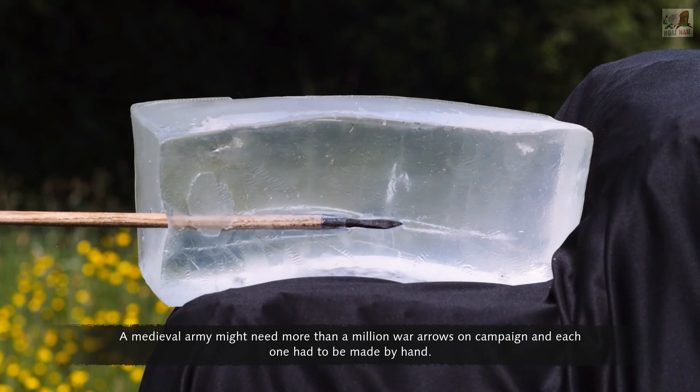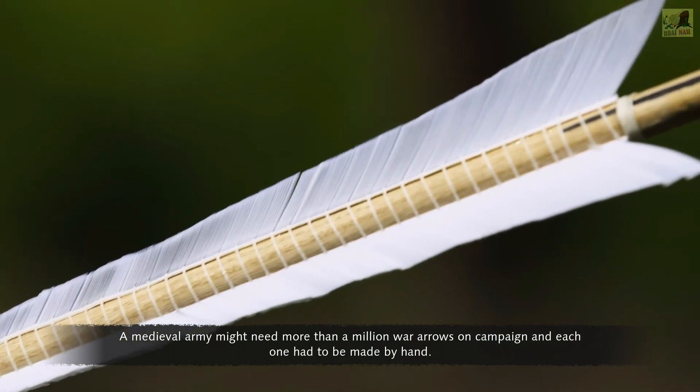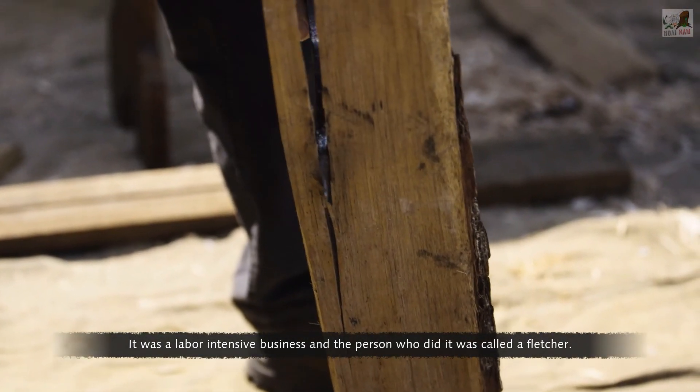A medieval army might need more than a million war arrows on campaign, and each one had to be made by hand. It was a labour-intensive business, and the person who did it was called a Fletcher.